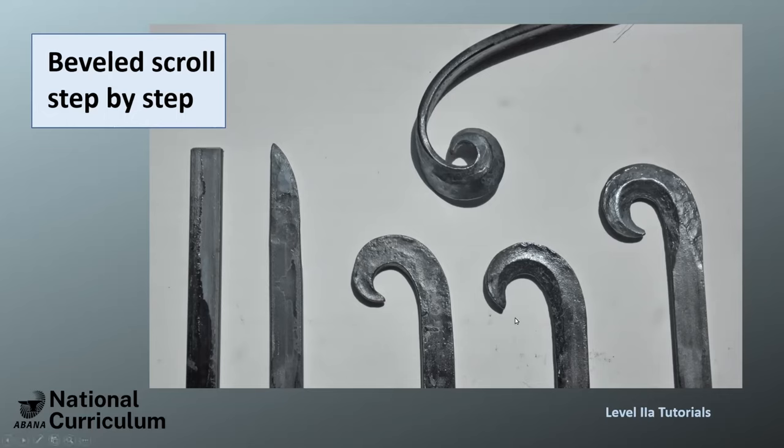I did a couple of tests and found this needs to be bent over about three quarters of a total bend, so that's 270 degrees. Then you start beveling the inside with a rounded hammer. I have two rounding hammers and I use the smaller one for this. As you can see, while you do that it opens up a little bit, but then you turn to the outside and it curls in again. You work this inside and outside until you get a nice, clean ridge in the middle.